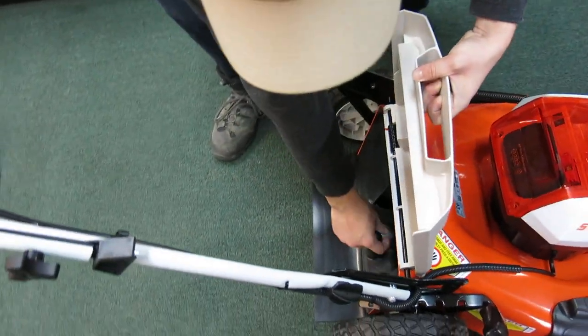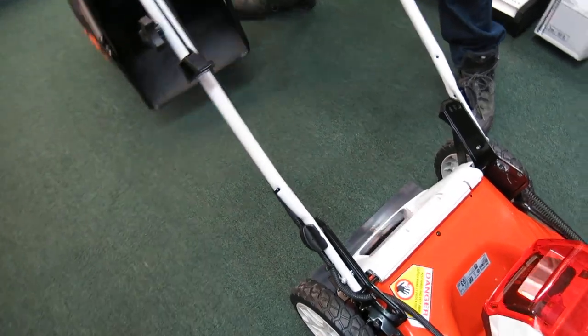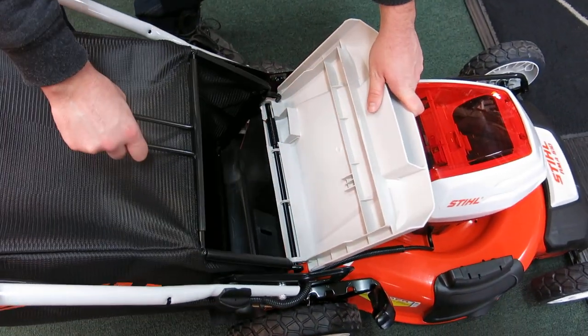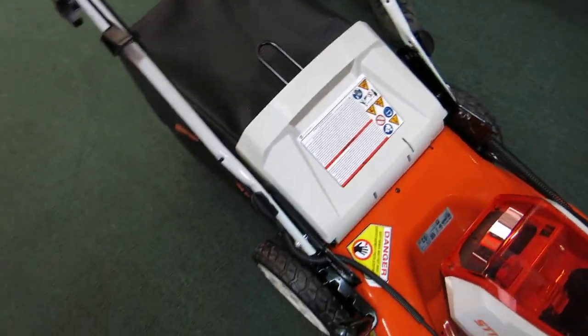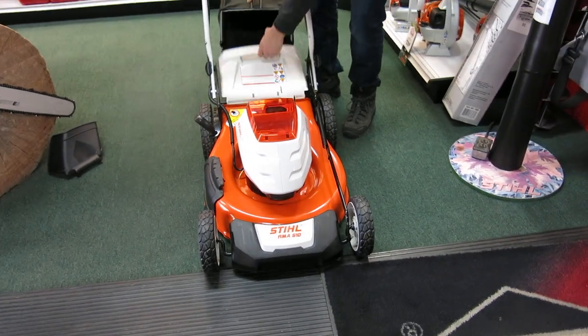We're going to take this out and put the bag on. The bag goes in, it's about as easy. Bag's on, close the door, ready to mow the lawn and pick up the grass.